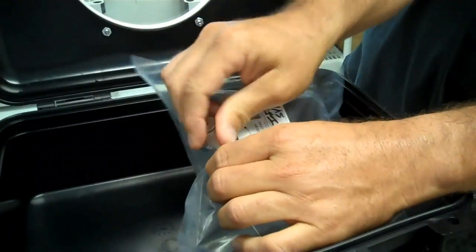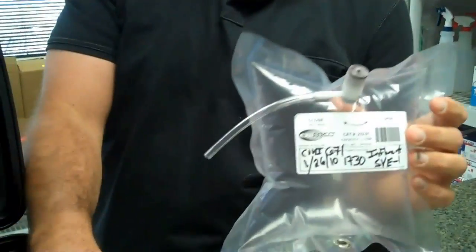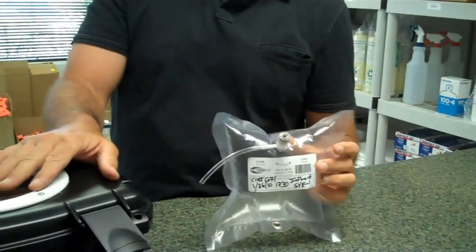Open it up, close your Tedlar Bag, remove your tubing, and now you have a clean environment for your next sample. For this and other products, visit us at www.groundwaterinnovations.com or give us a call anytime at 904-626-2222. Thank you.